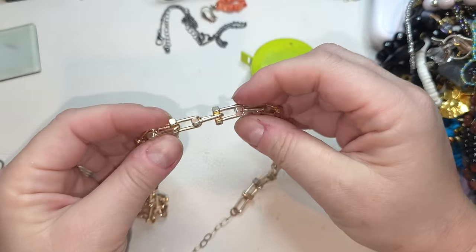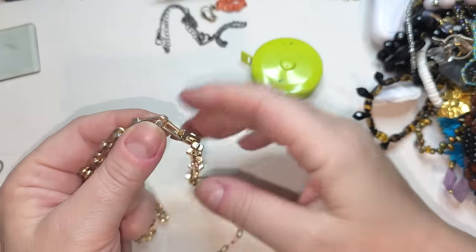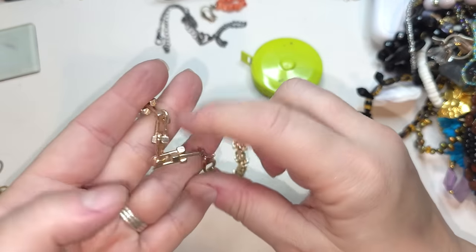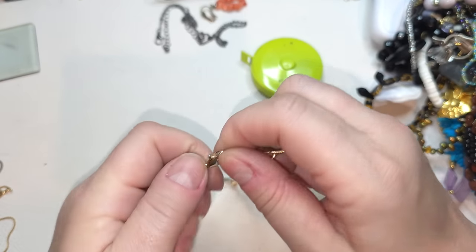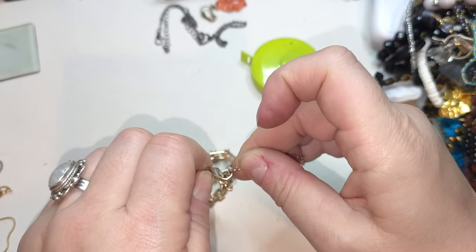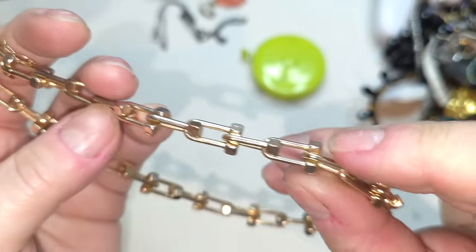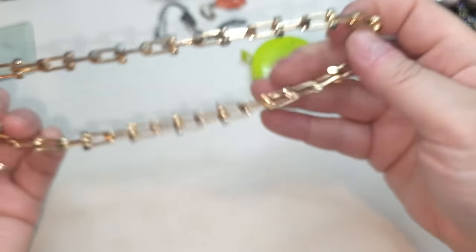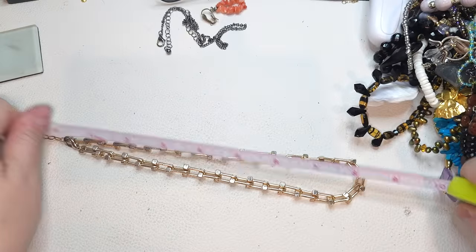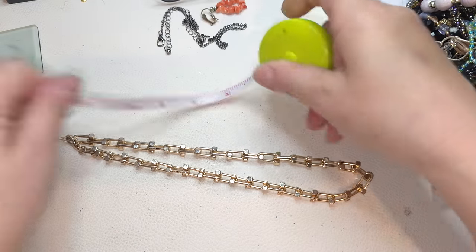This is kind of industrial, like a bent nail chain — gold tone, does have some weight to it. Lobster claw closure, does have an extender. 16 inches without extender and three-inch extender.